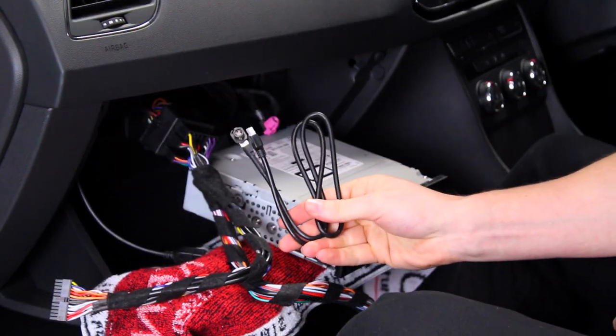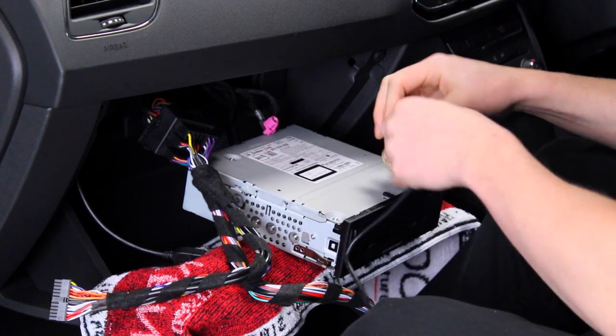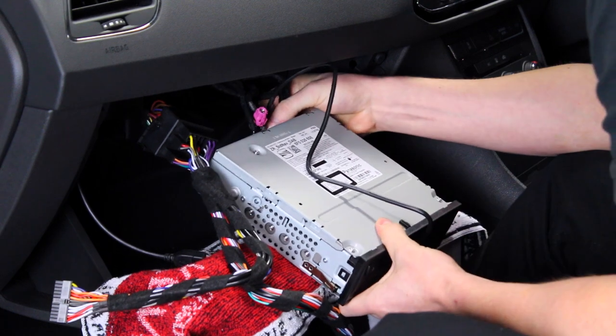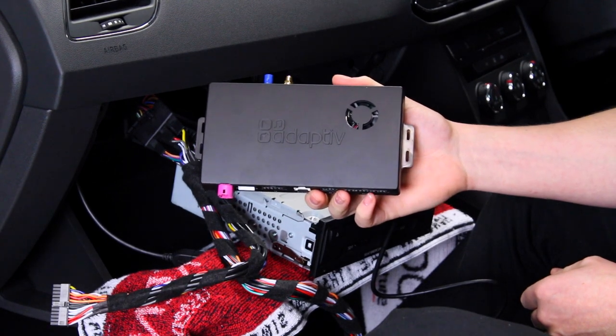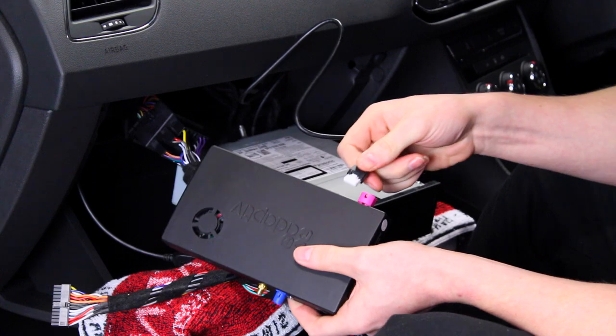Now take the LVDS cable supplied and attach the appropriate connector to the back of the head unit, where the pink LVDS connector used to reside. Then grab your Adaptive interface and begin to attach the opposite side of the LVDS cable into the LVDS in port.